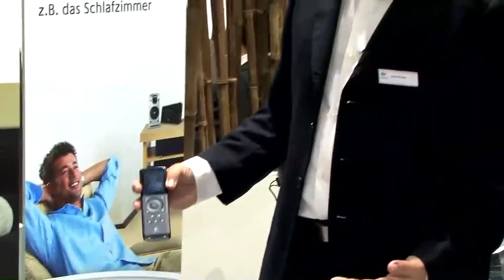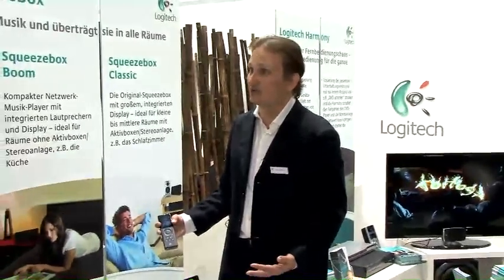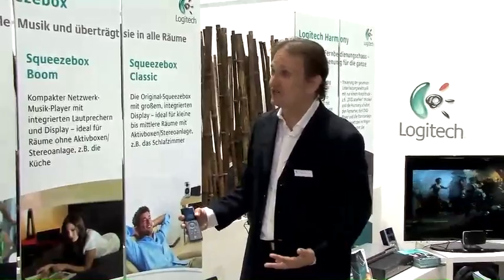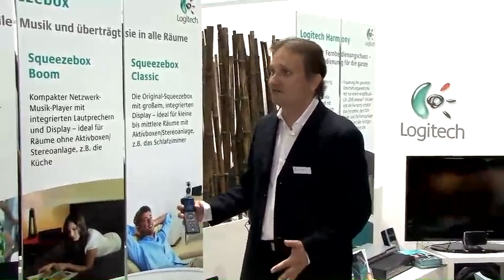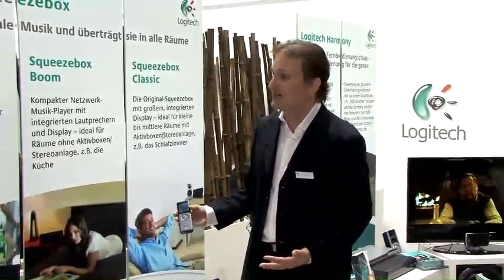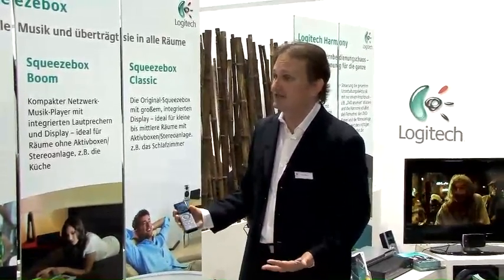You tell it your wireless network name and the password and it's easy. You can use it in conjunction with our Squeeze Network website, where you can create an account and easily browse for internet radio stations from all over the world, as well as arrange and categorize the music on your PC. You can also listen to online interactive services like LastFM in the UK and Germany.